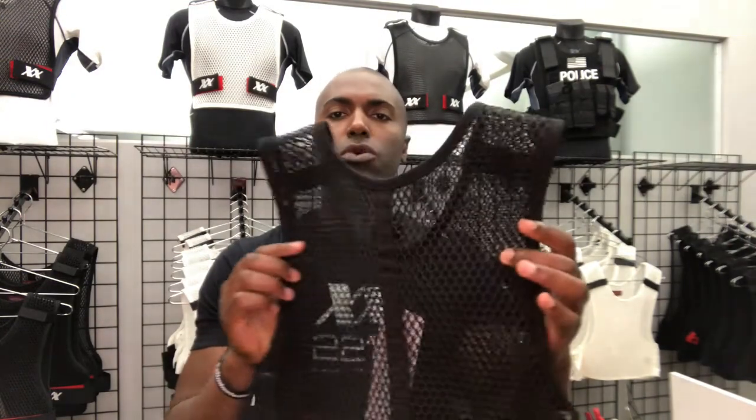What is the MaxDryVest? Simple. It's a spacer mesh that's worn directly beneath your body armor. Now you might have some officers who say they wear an outer carrier. The MaxDryVest works incredibly with an outer carrier because you're exposed to even more ambient air than you would be if you're wearing a concealed body armor carrier.